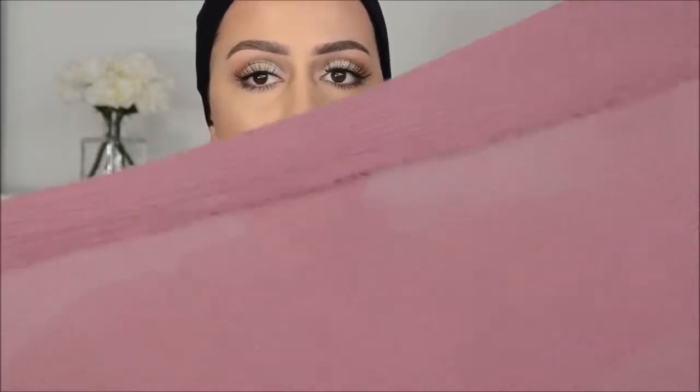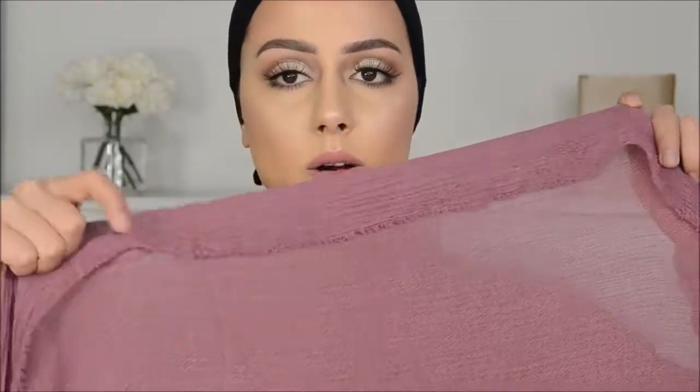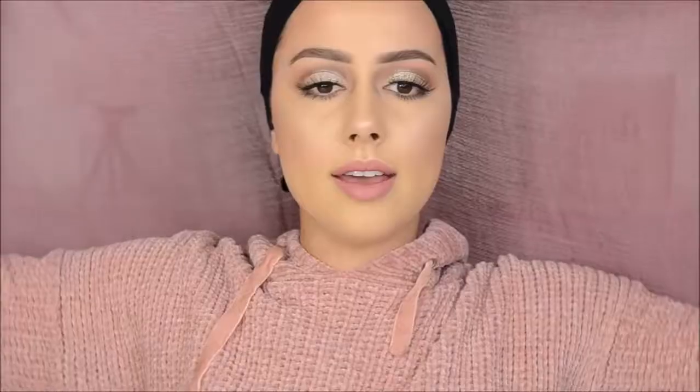With the scarf, I fold a little part of it like this — I do that because I don't really like the raw ending of the scarf. Then I put it on my head. You want to have one long side and one short side when you place it on your head. For this look I don't really like to have the cap showing, and since I have a black cap it doesn't match, so I cover it.